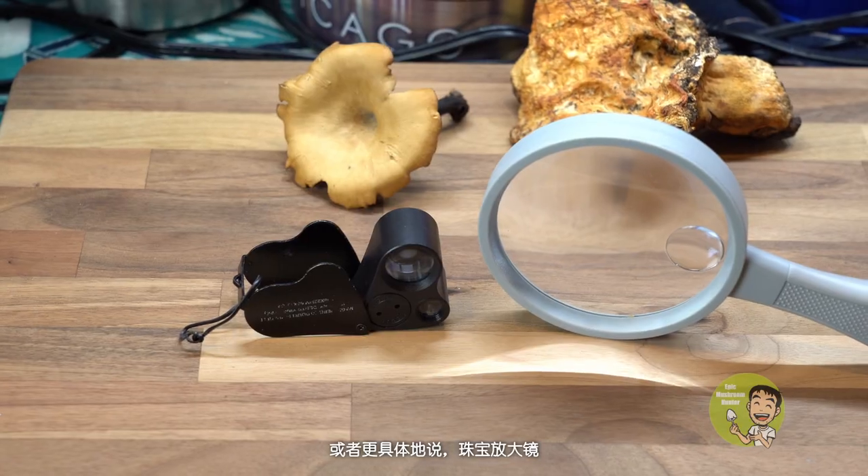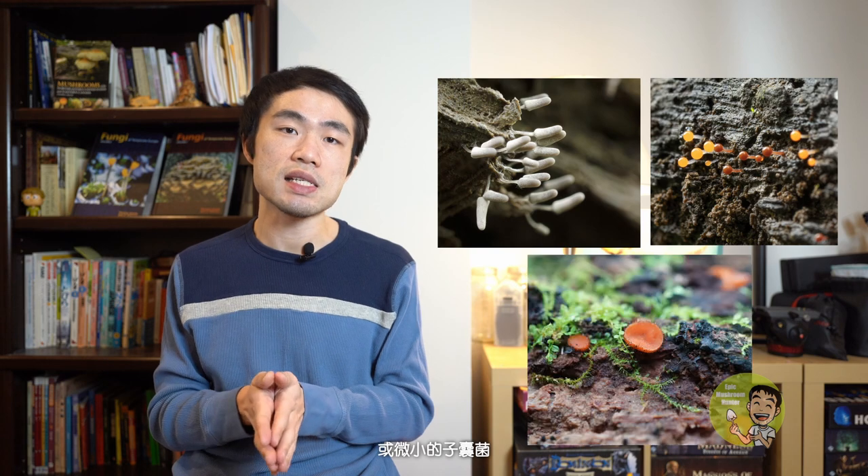Number three: jewelry magnifier. Another good tool is a magnifier — specifically, a jewelry magnifier. When you see tiny mushrooms and you want to observe the delicate micro features, a jewelry magnifier will help you to see them clearly. Tiny mushroom examples include Mycena or Marasmius. The magnifier will also help you to see details of a slime mold or the tiniest oomycetes fungus.